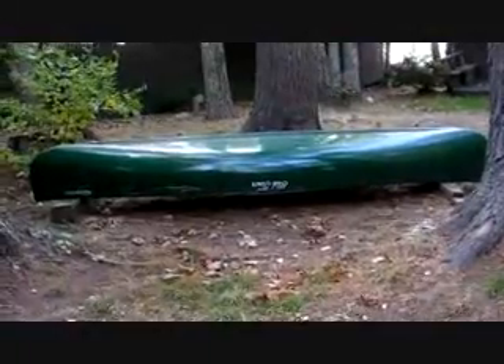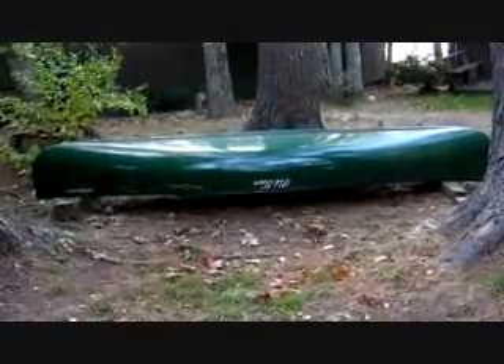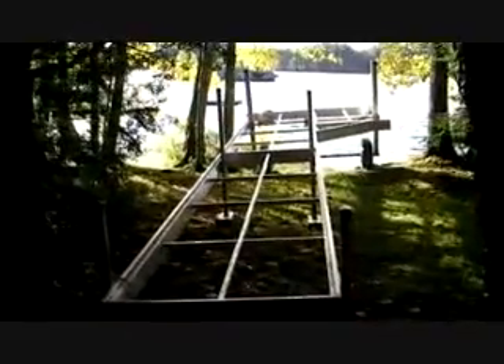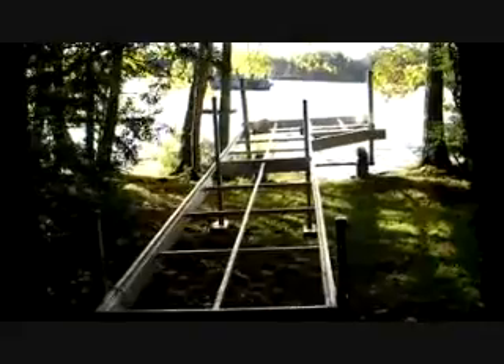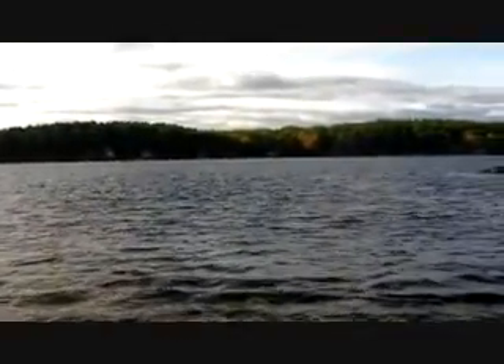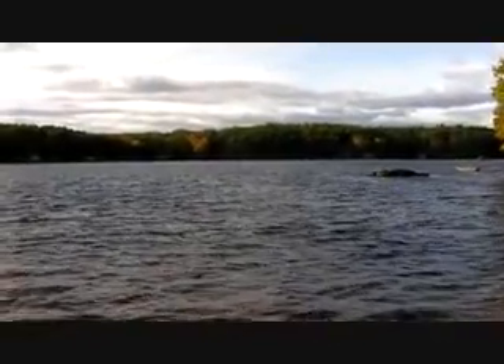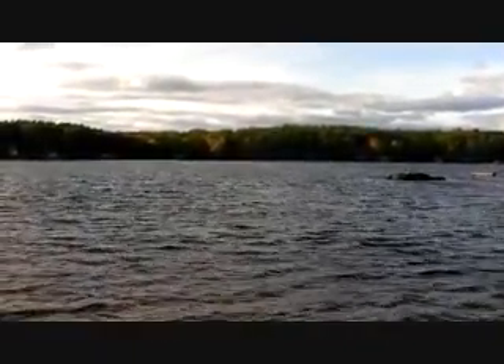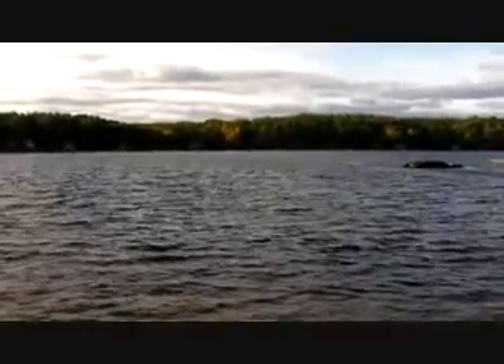When the leaves begin to fall and the weather starts to get cold, I call it quits for fishing in the canoe. I even pull the dock in. So now the real question is, what am I going to do all winter long? I suppose I'll enjoy the lake for a while, but when it freezes over, three feet of ice on this lake, the ice fishermen are out — not me. I'm going to be inside watching movies.